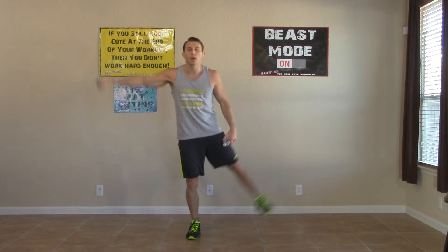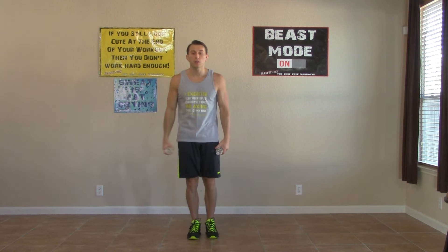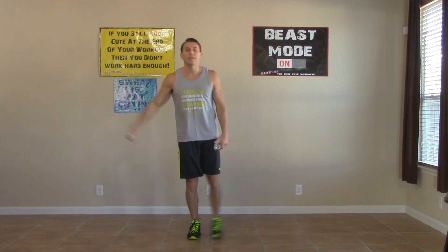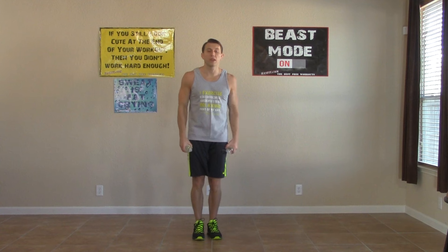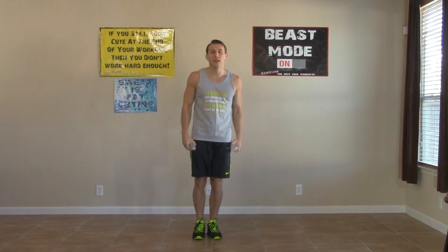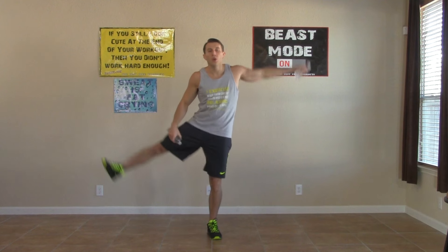Next we're going to do an opposite side raise and leg raise. One arm comes up and the opposite leg comes up. Staying balanced — your grounded leg has a little bend in the knee the whole time. We're breathing. Switch it up now — opposite side. We're doing 15 seconds on each side.